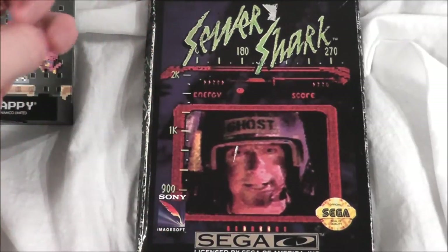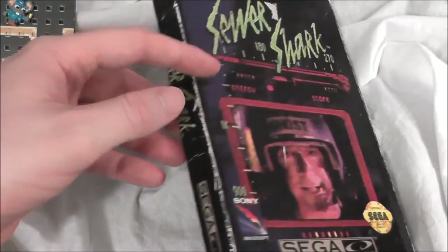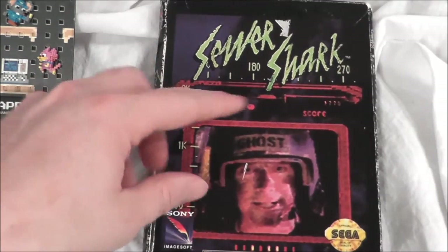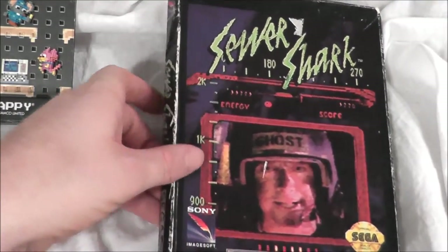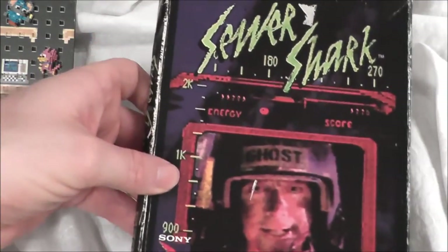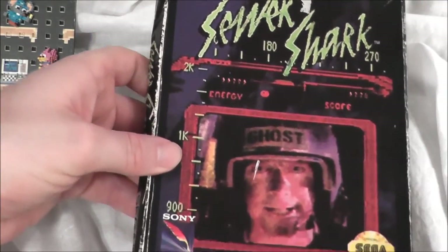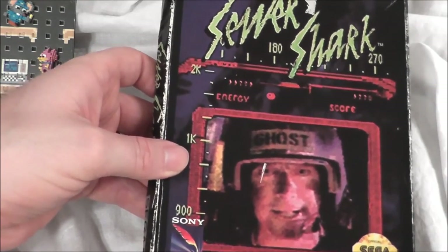Sewer Shark was one of the early titles for the Sega CD back when they still put them in cardboard boxes. There's not many that came in cardboard boxes, but this one did. Later on it would actually be packaged with the system. The box art has this kind of B-video quality to it that I totally dig — I am a B-movie kind of fan, and this one just screams it. Totally 90s.